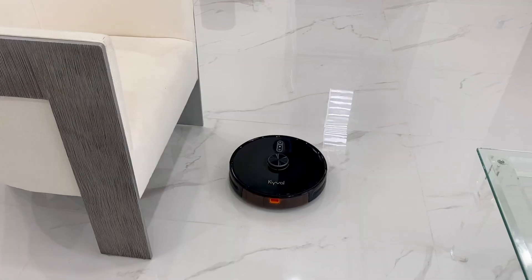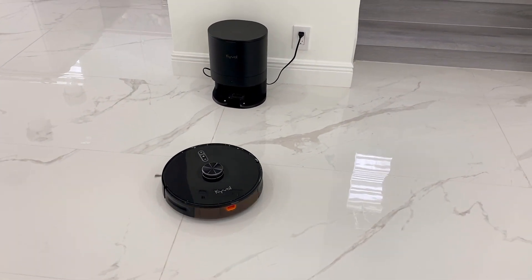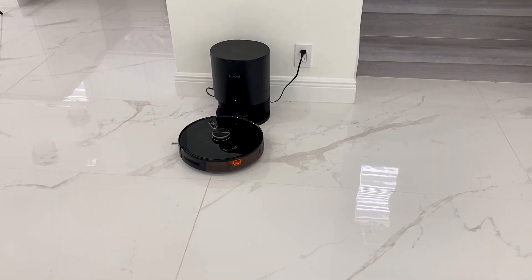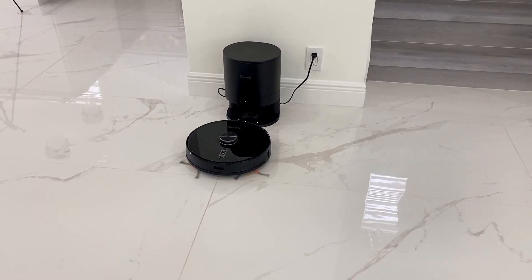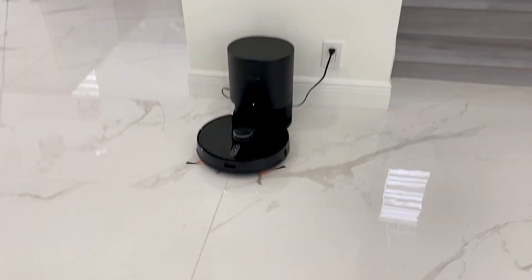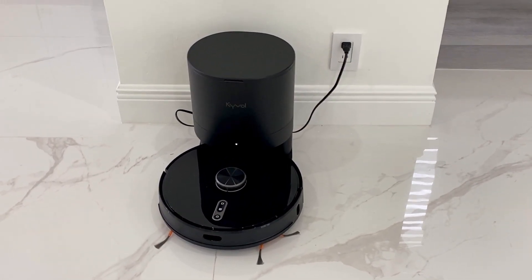Before we get started, I wanted to introduce you guys to my new assistant — her name is the Kyvol S31, and she is a robot vacuum. Not only a robot vacuum, but she also maps the floor. I am currently obsessed, and she has totally changed my cleaning routine because she saves me so much time. I used to vacuum multiple times a day; now I vacuum when I deep clean and she does the vacuuming.